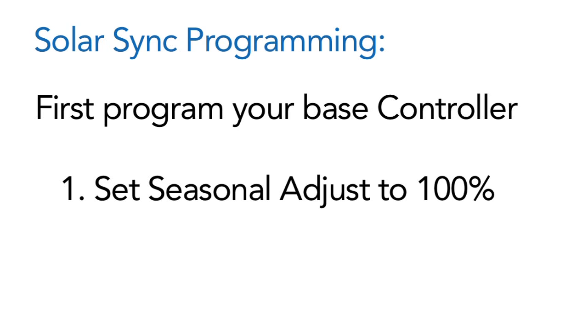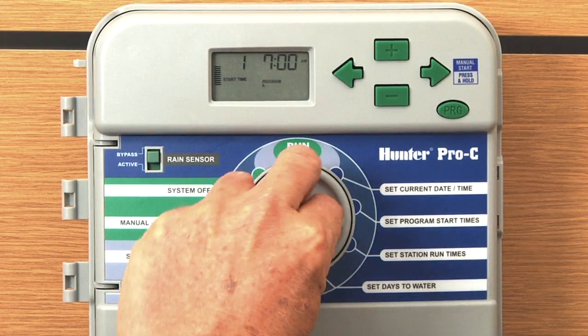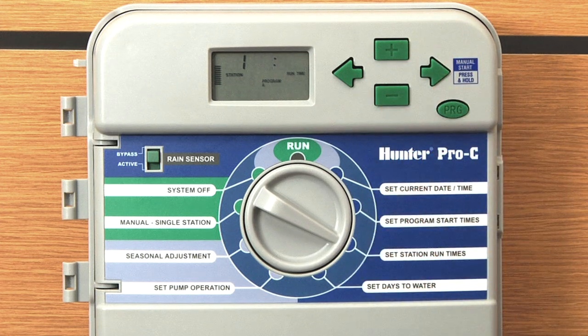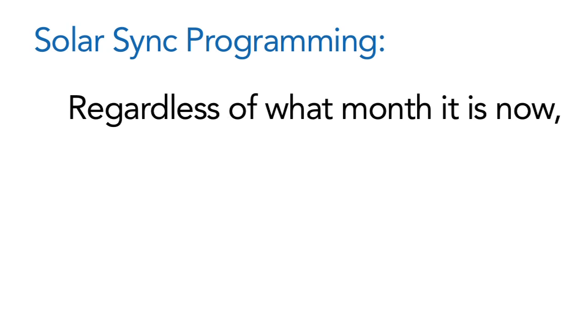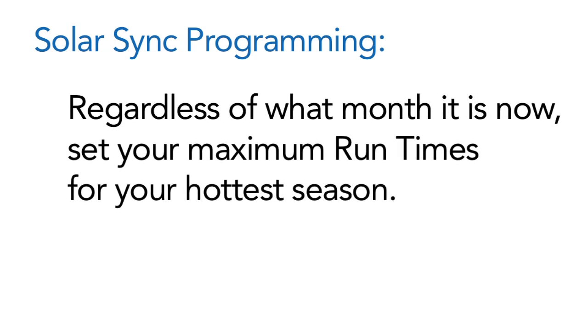Number two, we're going to set this controller up for the maximum runtime that you'll ever need in the months of July and August. You need to decide how long your run times for your stations will be in the month of July — that's the time you want to put in. It might be February or March right now, and you don't normally run say 30 minutes for the rotors in your lawn in February or March. If you're programming this in the spring and only putting the appropriate run time for spring, you won't get enough run time come summer. So you need to put in right now the maximum run time you'll ever use for your individual stations when you first set this up.